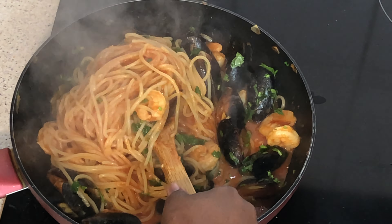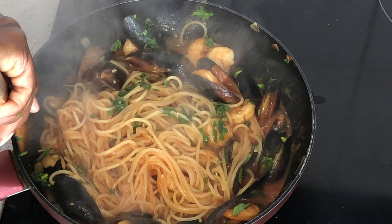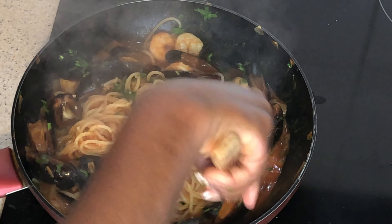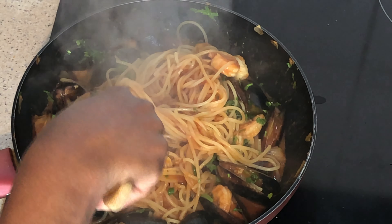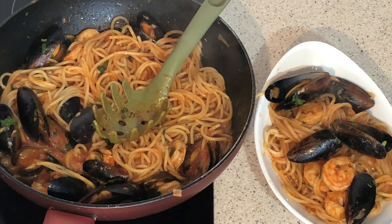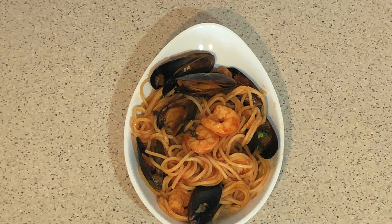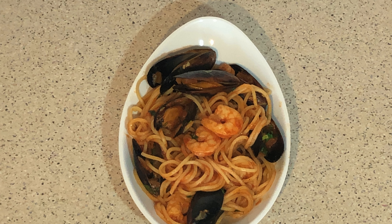Our pasta is ready — very juicy! Guys, our seafood pasta is ready. Enjoy! Please don't forget to subscribe to this channel. Thank you!